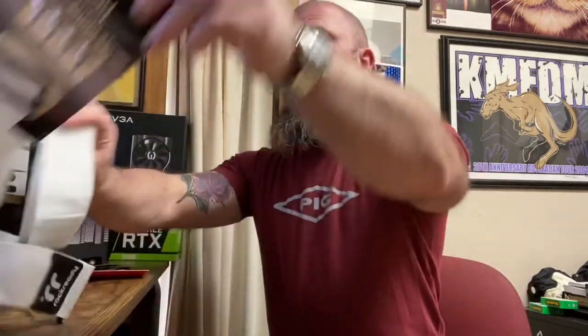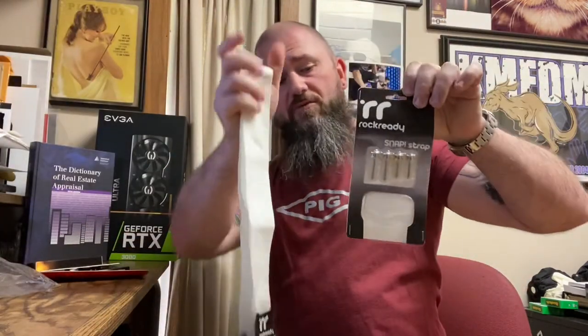So this month we got two wipes, a tri-action capo, a Music Nomad spanner wrench, a snap strap by Rock Ready with the hardware, two sets of strings from D'Addario — and that is the Guitar Crate for February 2022.